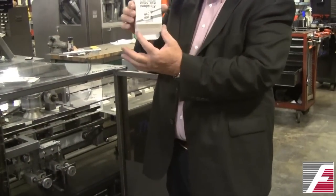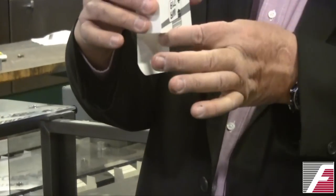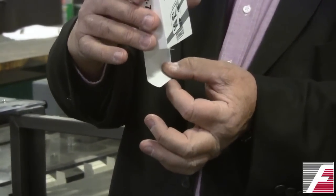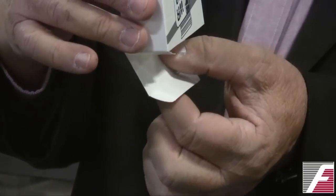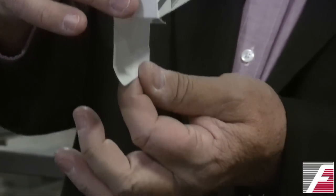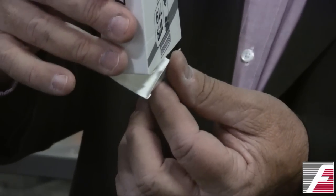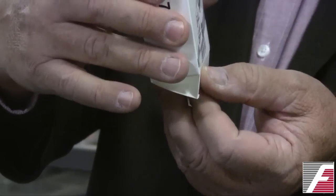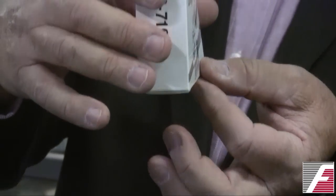Once the minor flaps are closed, it's time to close the major flap. The major flap needs two folds: it needs to fold the tuck portion and it needs to fold the main portion of the flap. The tuck portion is folded first, folded up, and then the main portion is folded up and the tuck inserted into the carton and locked in place.